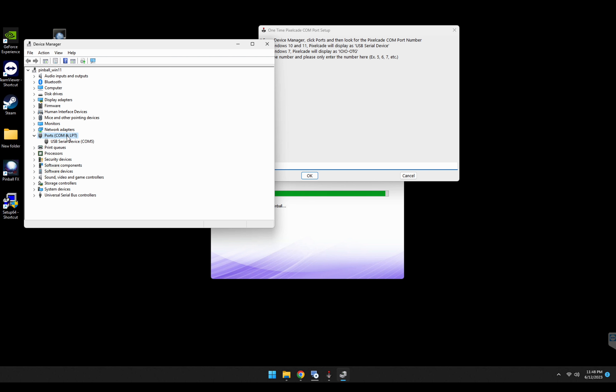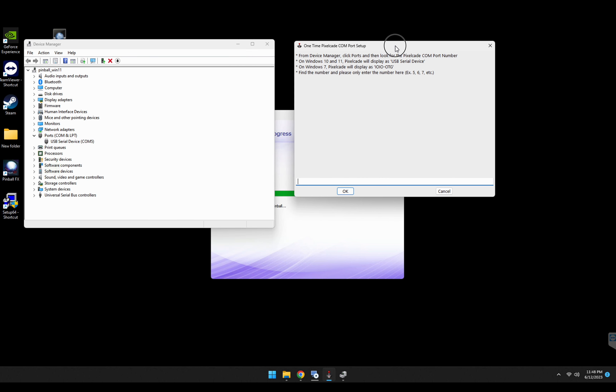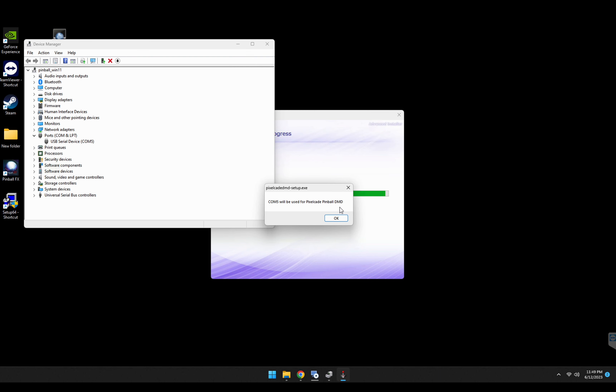Now we need to tell the installer where your BitPixel or PixelCade hardware is — what COM port. Click on ports; you can see I have it on COM5. If you have multiple devices, use process of elimination — unplug one until you can identify the right port. In this case I only have one, so I'm picking five. Make sure you type in just the number — don't type COM5, just type the number. So I type five, and it tells us we're using COM5 for PixelCade.